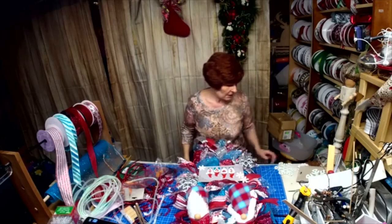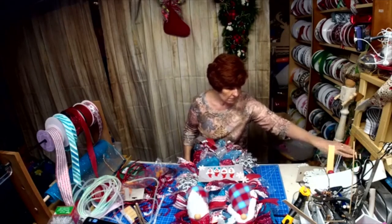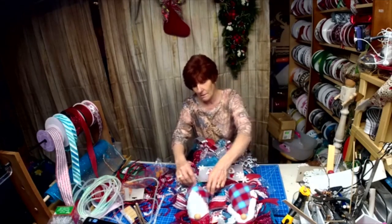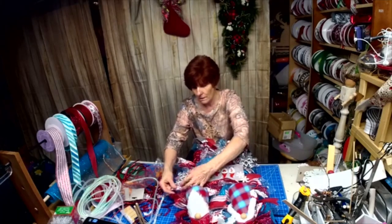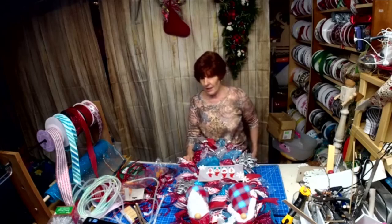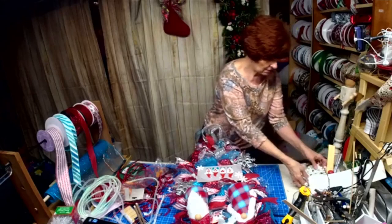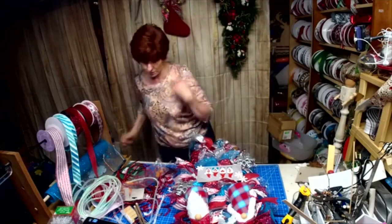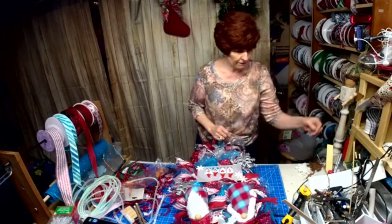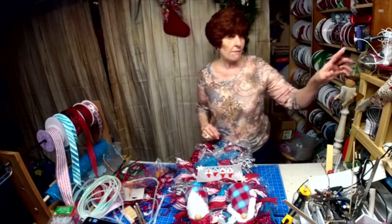Alright guys, I'm going to say goodbye, clean up my mess. I've got a class in here tomorrow night so I've got to clean up and get ready, feed some pups, and decide what I'm having for dinner — life doesn't stop. I appreciate you hanging out with me. If you didn't see how I made the sign, go to Fabulously Fine Designers and watch. If you're interested in joining our group, we'd love to have you — it's a lot of fun. Have a good evening and thank you.